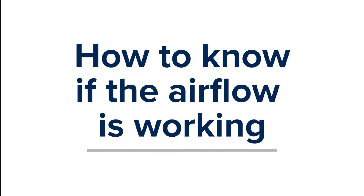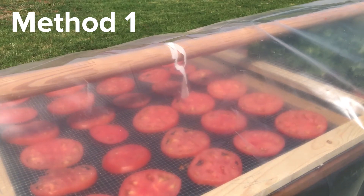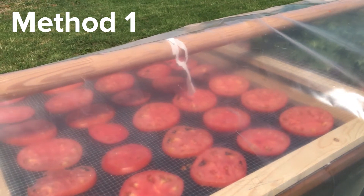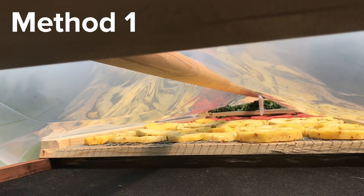How to know if the air flow is working: you may test the air flow by attaching some small strips of tissue paper to the pole above the product. These strips will flutter when air is moving correctly.